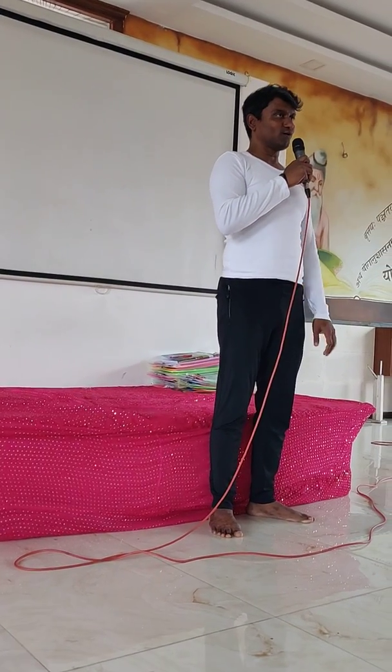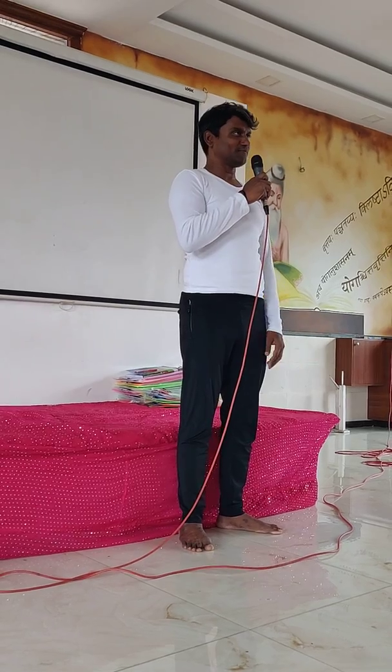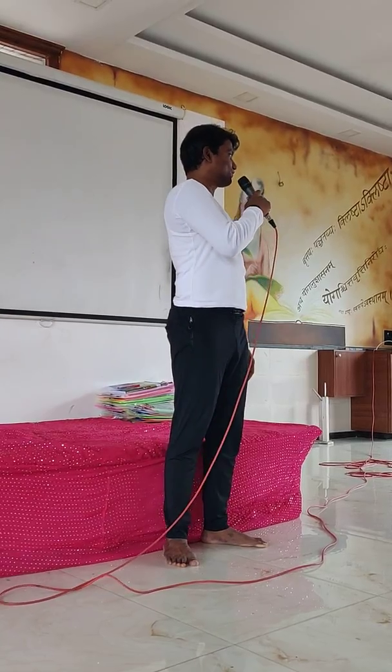Concept: Neuromuscular coordination and flexibility of the joints and muscles of the pelvis and the lower legs. Technique is Yogendra Utkatasana. Let us condition ourselves. Please be seated in a comfortable pose of your choice.